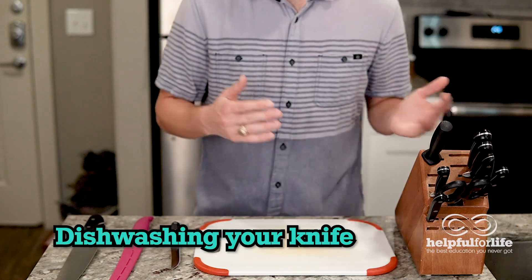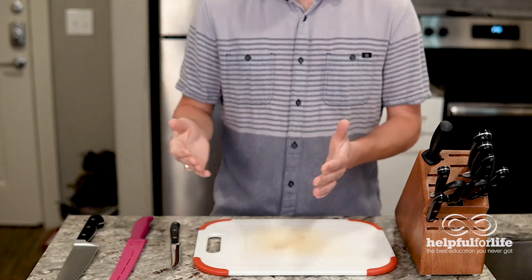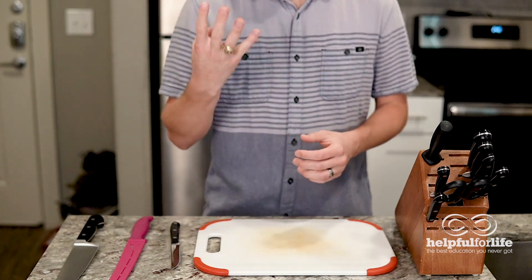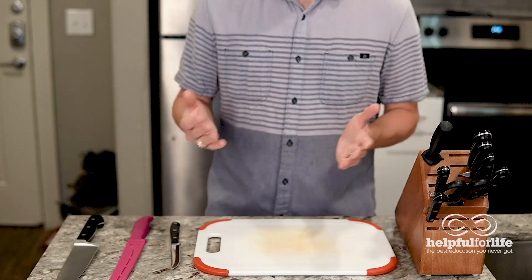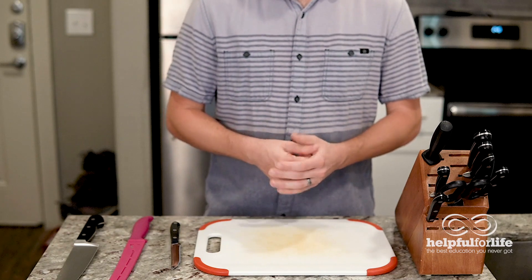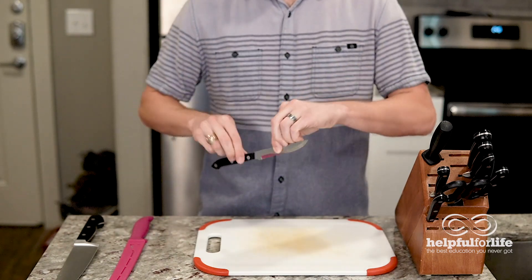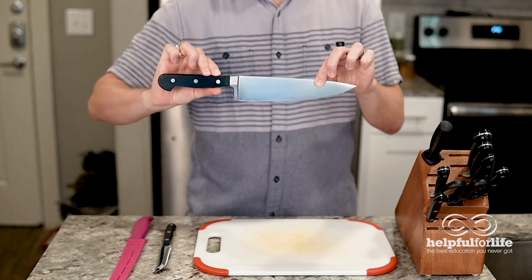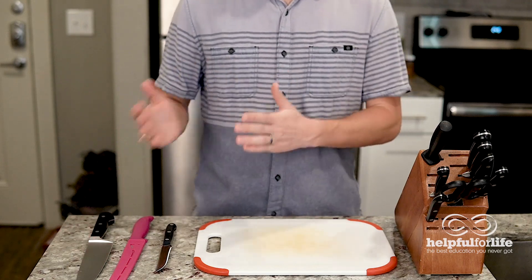A common rule of thumb is to not put knives in the dishwasher. Knives can get dulled from clinking around in the dishwasher, the high-pressure water, and the abrasive detergents. Some people also say that the water and detergents can lead to rust and discoloration. Our rule of thumb is to throw the everyday knives in there like these steak knives, but hand wash the more expensive knives like this chef's knife. It's also best for the blade if you dry it immediately after washing.